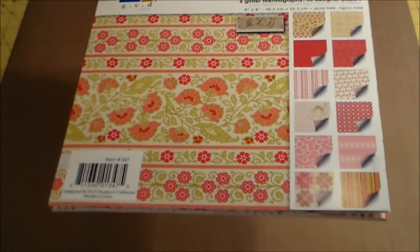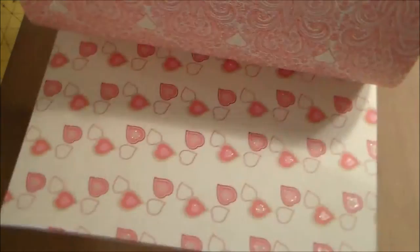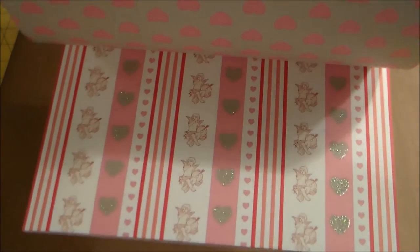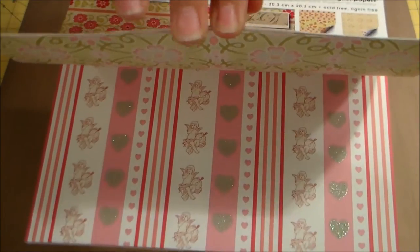I don't know how to pronounce that brand, but it's a Valentine double-sided paper and it's very beautiful. I'm not sure where I got it — it's been a couple of years — so I'm not even sure if they still make it, but it's beautiful. And that's what I used on this one.